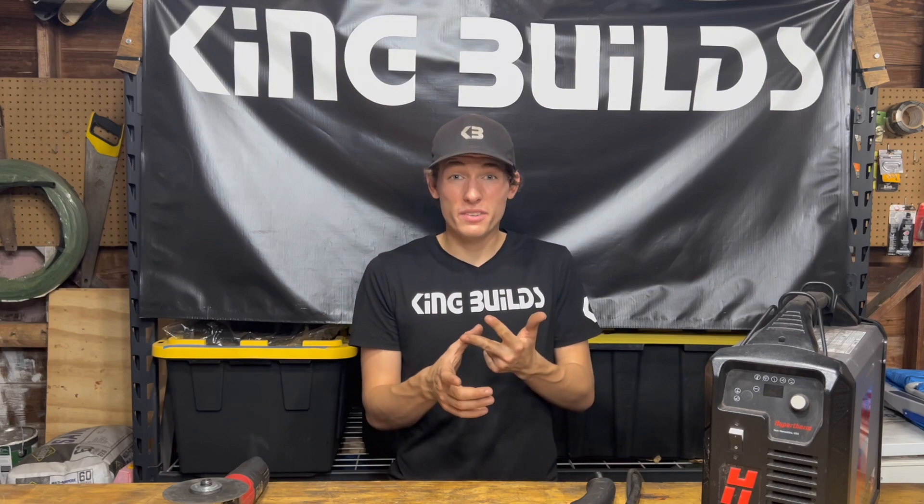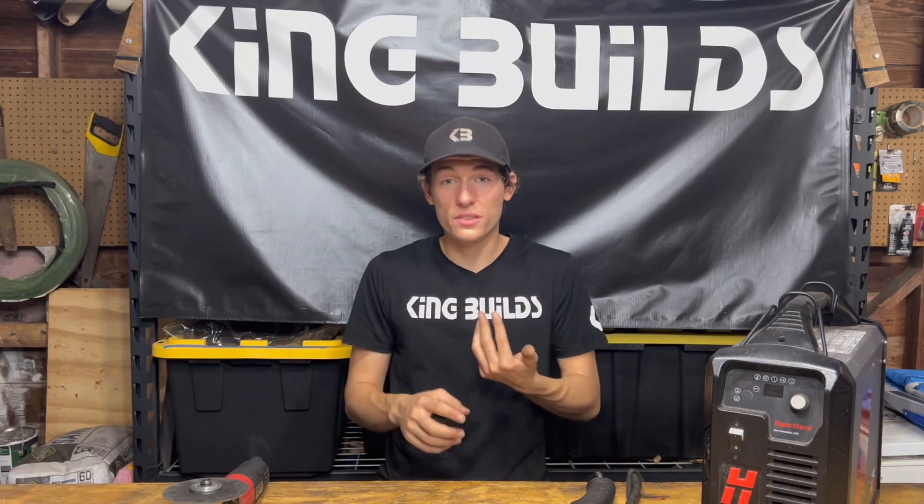At the end of the day it really depends on your budget — are you willing to spend that much, and how much production do you need? You'll also need an air compressor, which is about $150, but you can use it for many other things too like flat tires and nail guns.